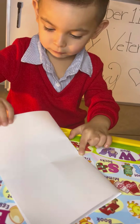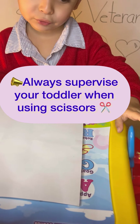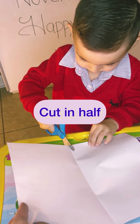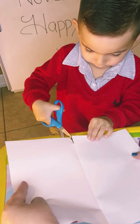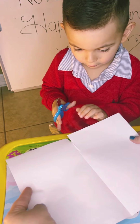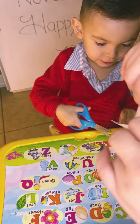Now open it. Grab the scissors. Yes. Keep going. Keep going. Keep going.